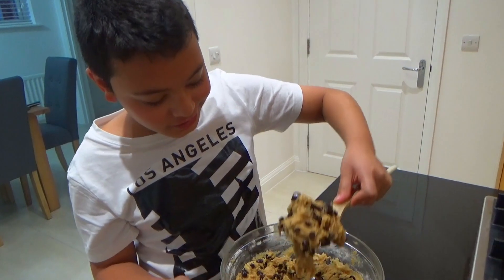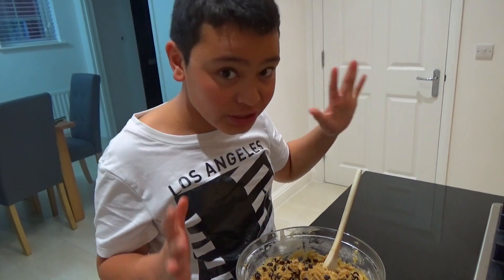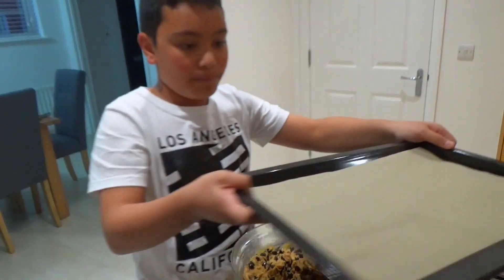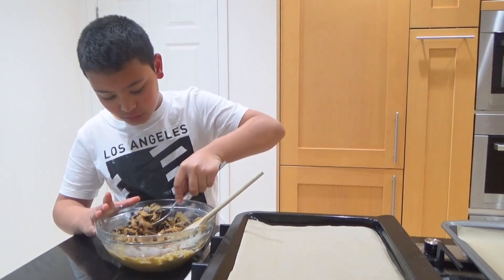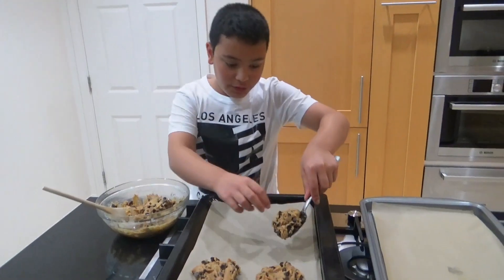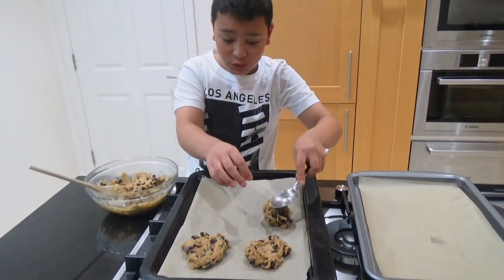Look at this — you just want to bite into it, but we need to wait for it to cook. Let's transfer this onto our pan. I've put parchment paper down. Remember not to flatten the dough balls out, because they will flatten on their own when cooking.